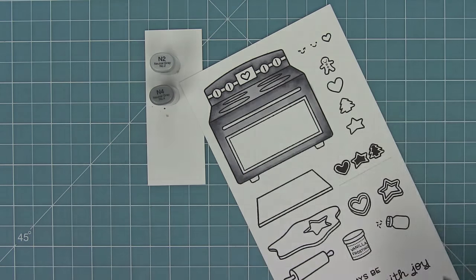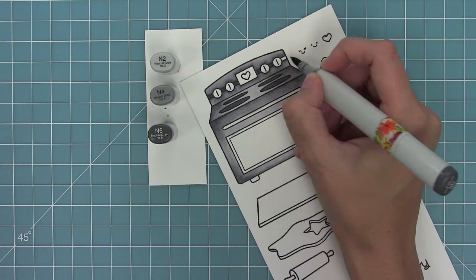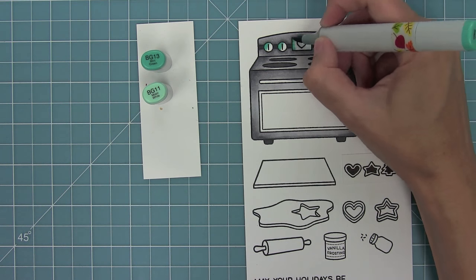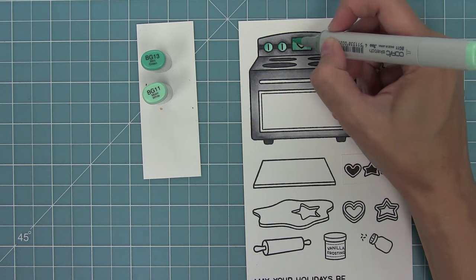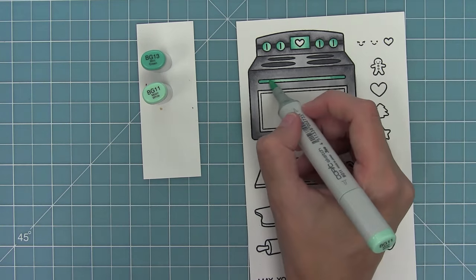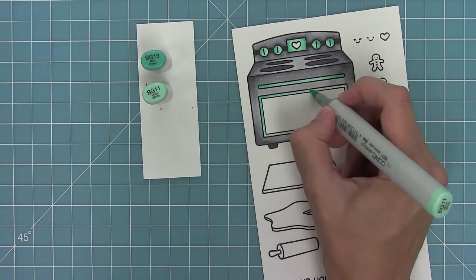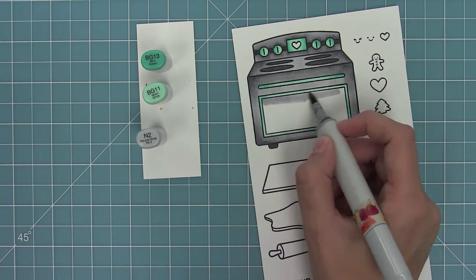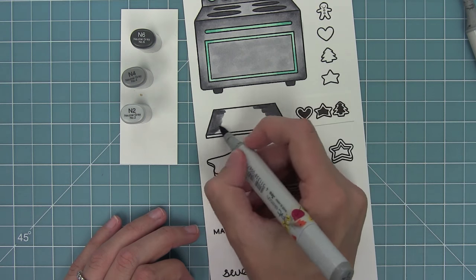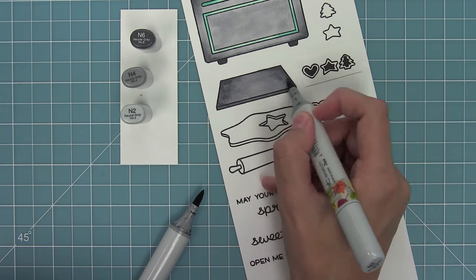Next I'm going to bring in a darker shade for the burners on the oven and color those in, then also color in with that same dark marker the edge behind the buttons and the feet of the oven. I'm going to bring in some pretty turquoise here — it's going to match my paper. I'll blend those out on the buttons to add a nice brightness to the oven, and also color in the band for the handle and the frame around the door. I'm also going to be coloring in the inside of the oven.